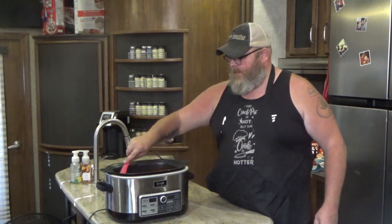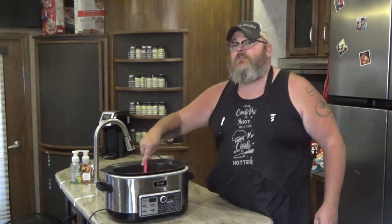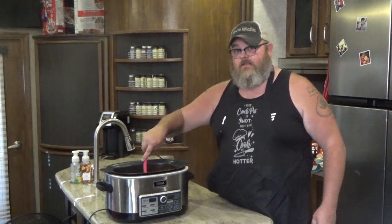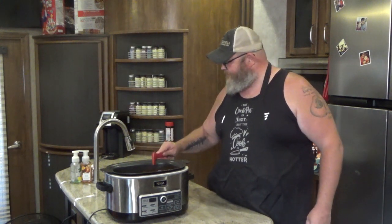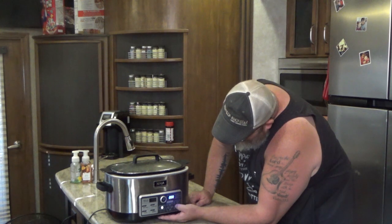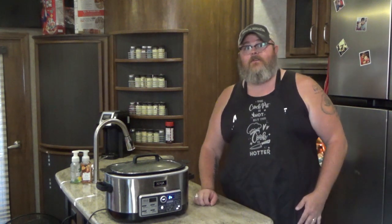Now let me show you something else you can do. Let's say you don't want to wait two to three hours. The longer you wait the better this soup is going to be, because the longer you let all those flavors meld together the better — especially if you put all the ingredients in at the same time like you're supposed to. But if you've got one of these fancy crock-pots with a stovetop setting, put the lid on, set it on stovetop high, and you can have this done in an hour or less.